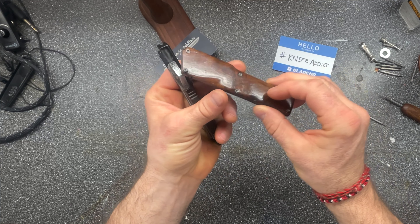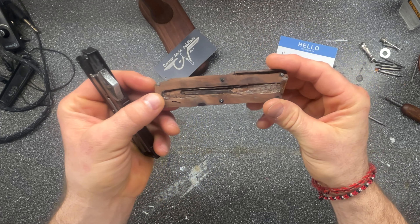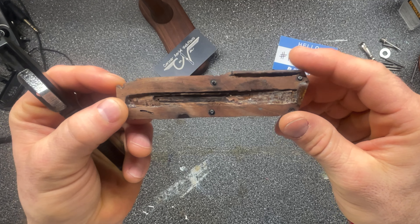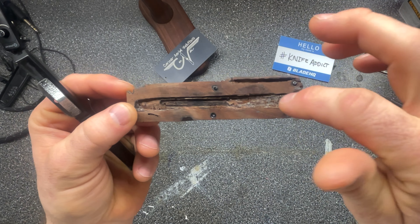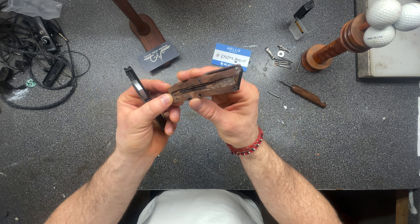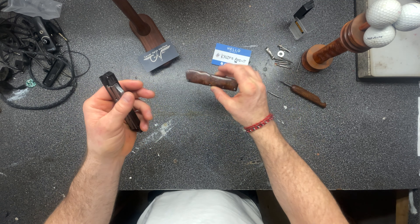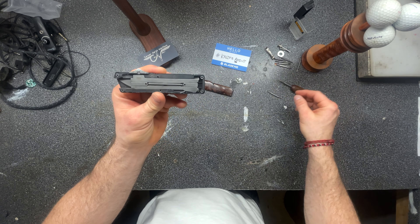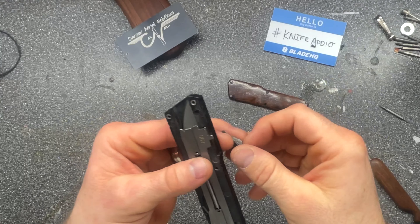There is the mahogany scale and how I had to route it out a few different ways — I did it too much in certain places and had to put some super glue back in to build it up. Anyway, that's the scale. Here's the mechanism — that's all there is to it. Let's show you the pieces first so we can get an understanding.